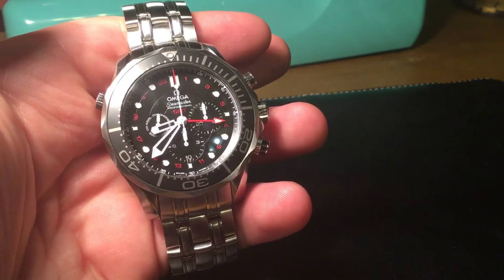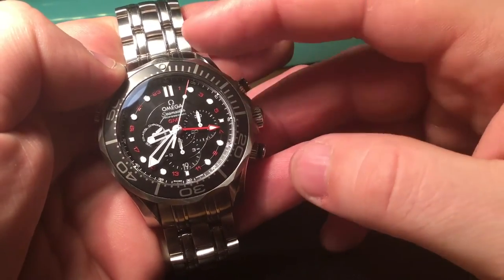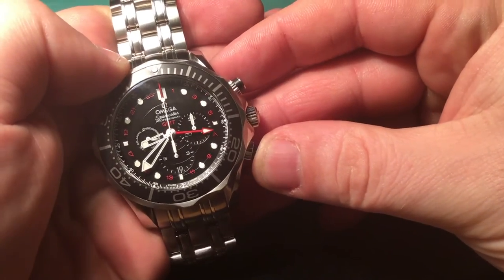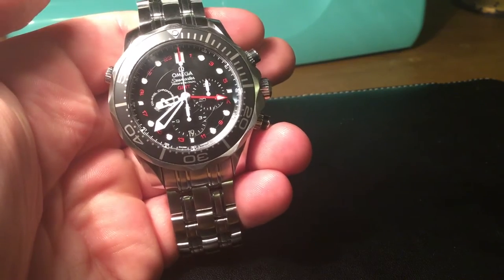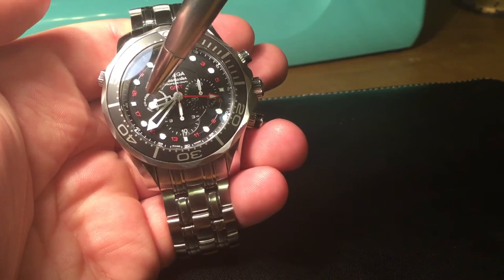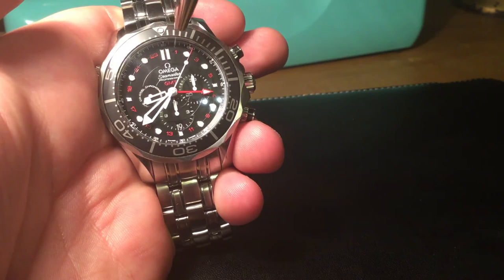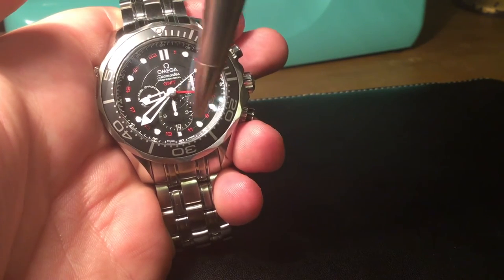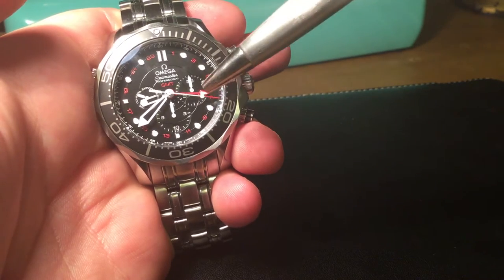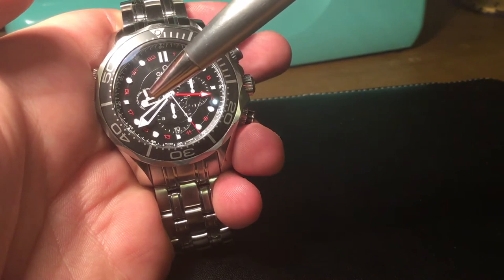It's a 24-hour GMT and also a chronograph — quite a rare combination. You can see the second hand here; I really love the little red tip and the red hands, just adding that little bit of bling to the watch. For the chronograph you've got your 30-minute register, a 12-hour register, and the running seconds hand. This button triggers the chronograph second hand, which goes all the way to 60 seconds. As it clicks over one minute it registers on the sub-dial, and as that continues it registers the hours.